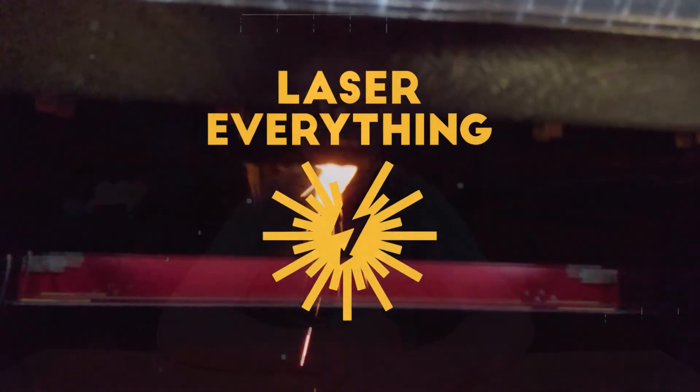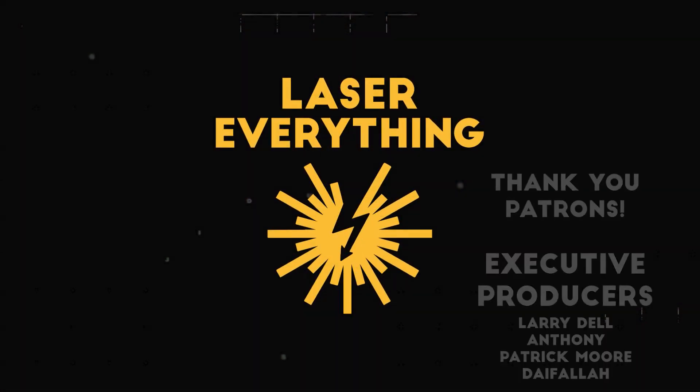Thank you so much for watching this episode. I really do appreciate you coming by to see us, and we will see you in the next one. Bye!